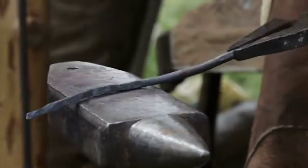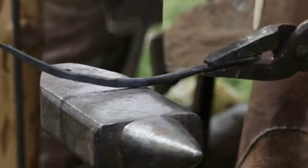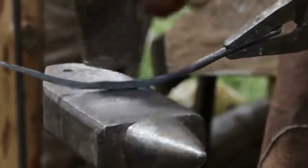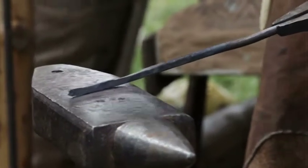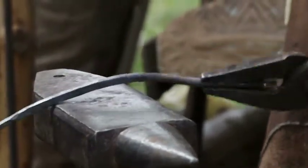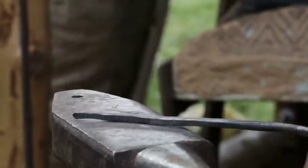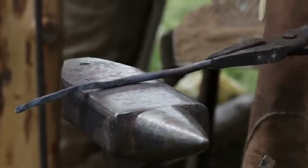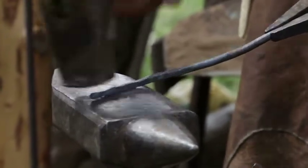Ever wonder why when they're making a sword they keep pounding and pounding with a hammer? In any blacksmith shop they would keep pounding the metal — not only to shape it, but to make it stronger and stronger so it could withstand the task it was being asked to do. This is called peening, and compressing the molecules in the metal makes it harder and much stronger.